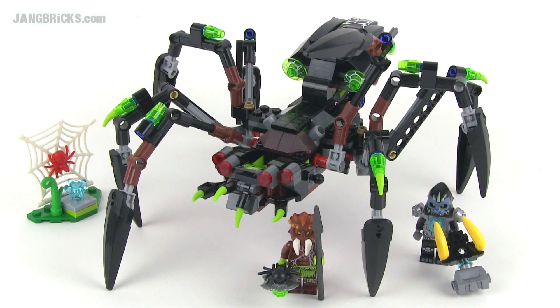Hello, it's Jang here from Jangbricks.com with a look at a Season 2 LEGO Legends of Chima set. This is Sparatus' Spider Stalker, and it comes with 292 pieces.